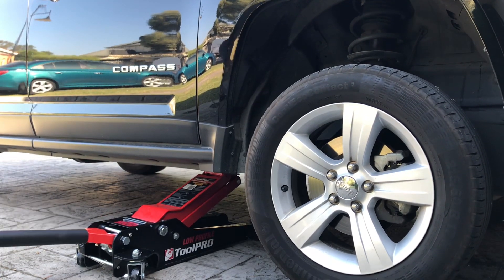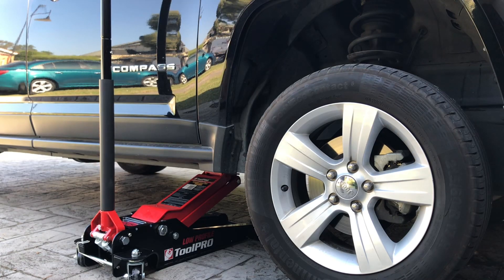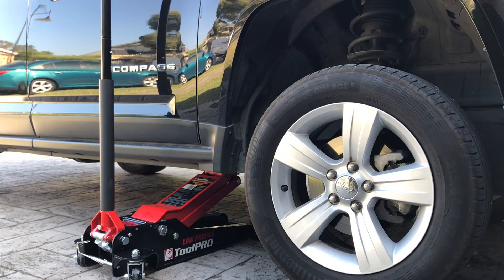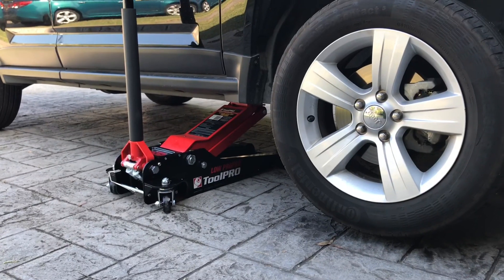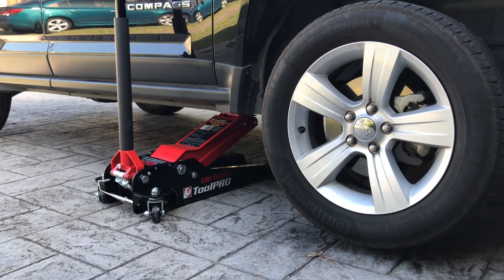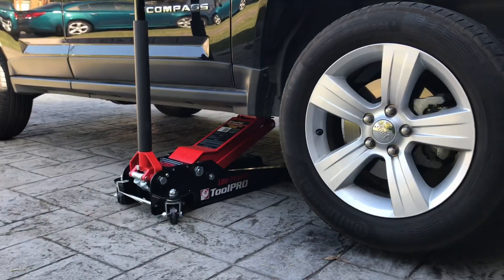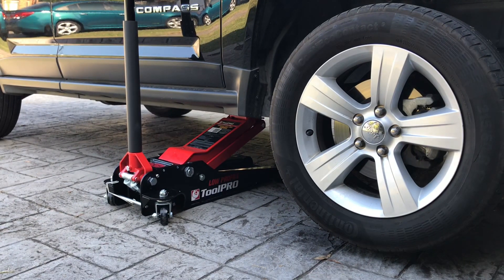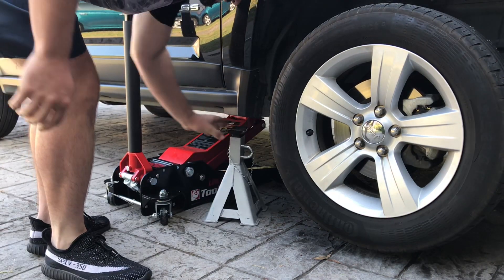Man, this is so much easier than the old jack. Pulled that in place there — that has lifted it up straight away. Look at that. It's only been 30 seconds and it's already up in the air. The old one just took so long to get up. And that can hold the weight, which is fantastic. I do have the jack stand here I can chuck underneath, which is good. And then we'll move to the back.